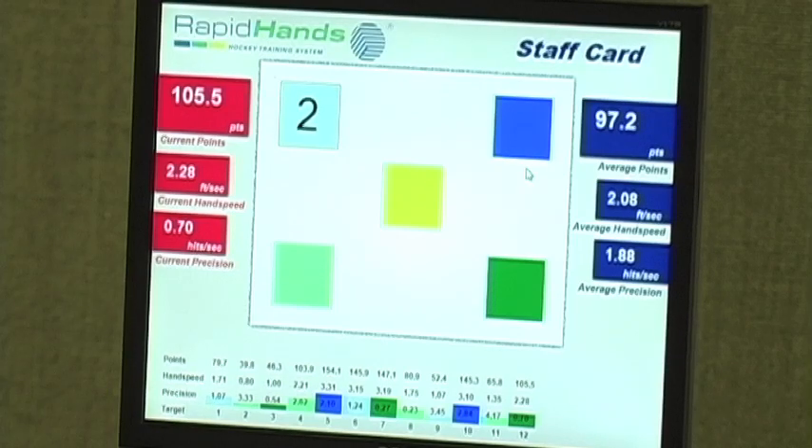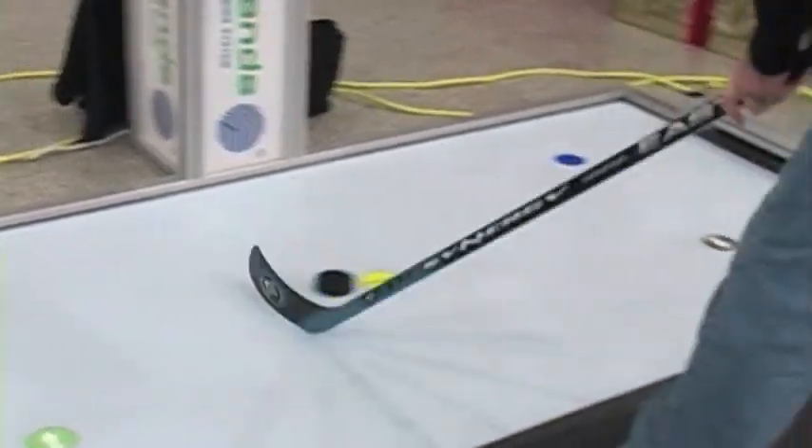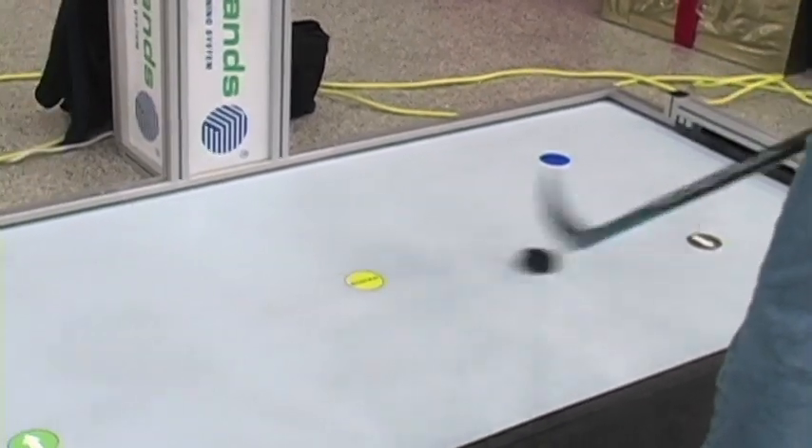RapidHands is an automated stick handling device that allows a player to move a real puck over sensors that are embedded in synthetic ice. It's driven by a computer and we're going to measure everything about your hand speed and precision in order for you to become a better stick handler.